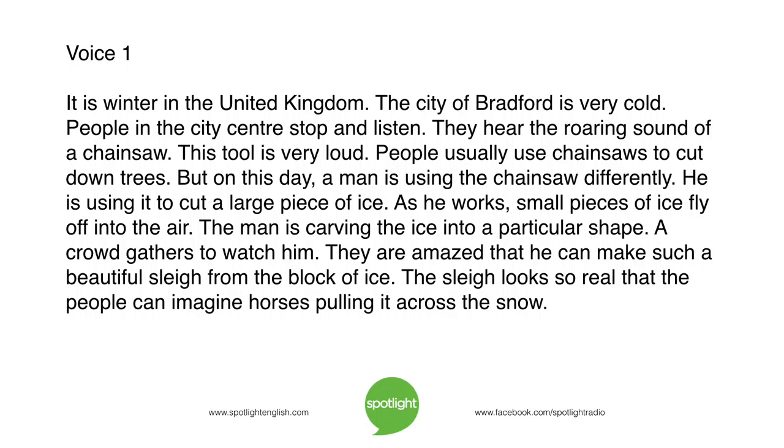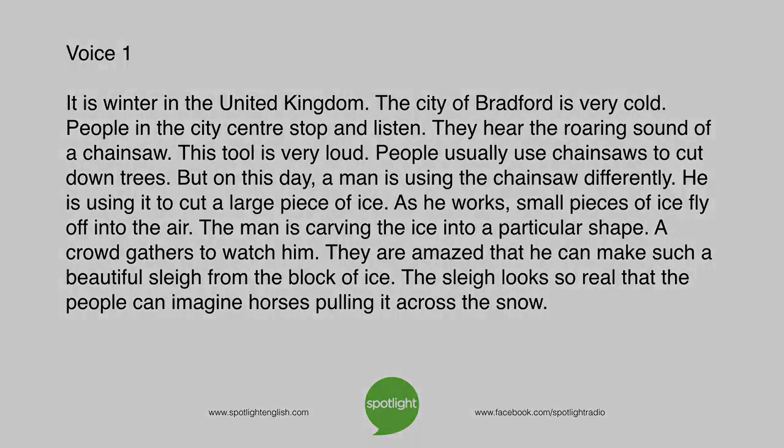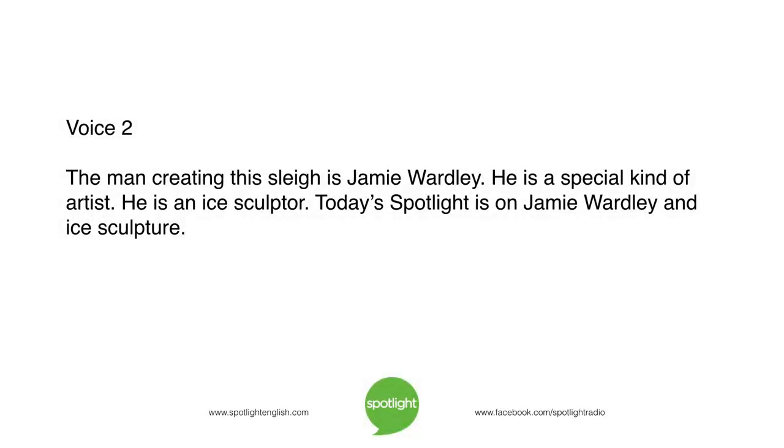The sleigh looks so real that the people can imagine horses pulling it across the snow. The man creating this sleigh is Jamie Wardley. He is a special kind of artist — he is an ice sculptor. Today's Spotlight is on Jamie Wardley and ice sculpture.